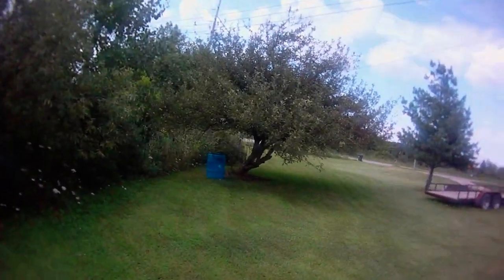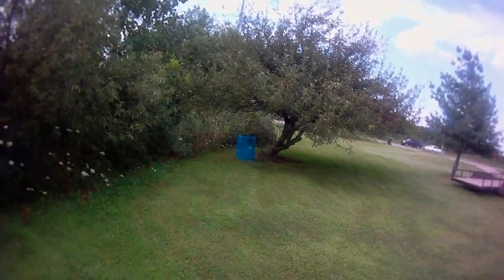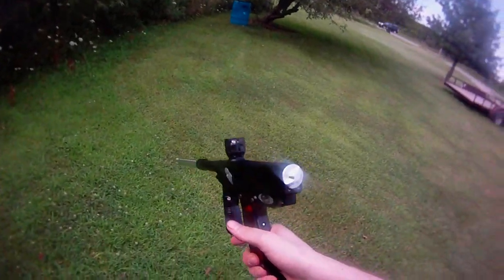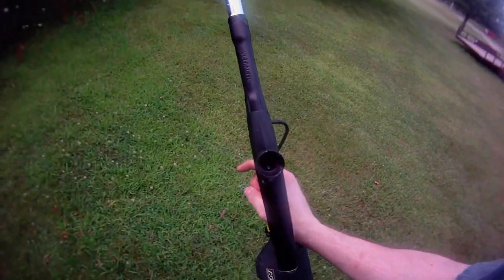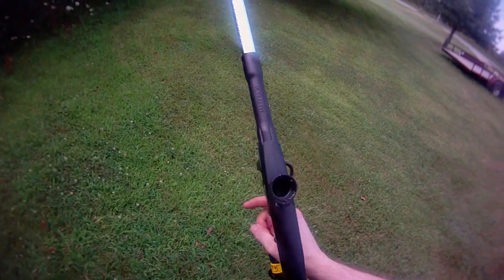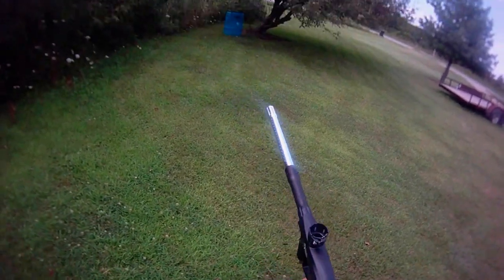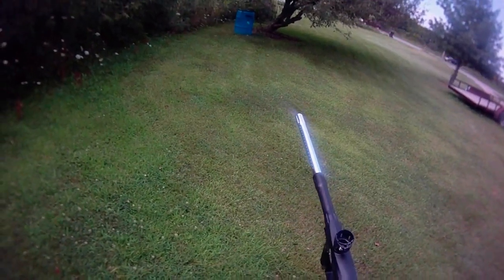I'm going to make a quick video testing out the new 4B bolt kit for the Quest. I have one here installed in a gun. You can see there's the new bolt pin. Down inside the breech there's the anti-rollback face, a little bit different porting, a little bit different flow patterns, completely different volume numbers. We'll see how it shoots.